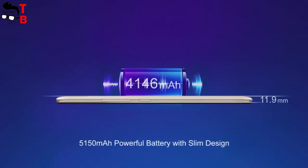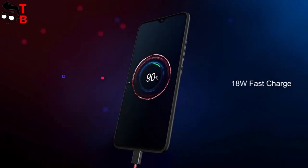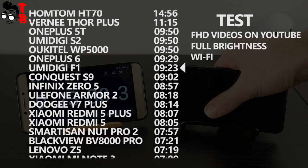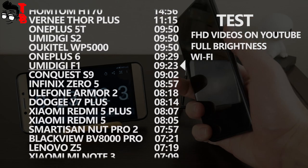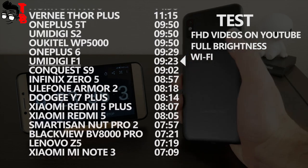UMIDIGI POWER has a 5150mAh battery, just like UMIDIGI F1. It also supports 18W fast charging. Our battery test of UMIDIGI F1 showed about 9.5 hours of screen-on time, and I am sure that UMIDIGI POWER will have completely the same battery life.